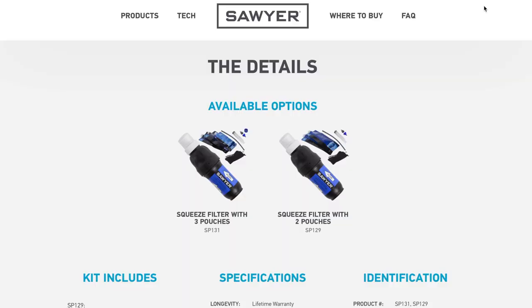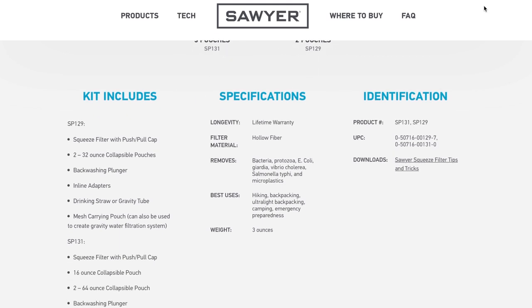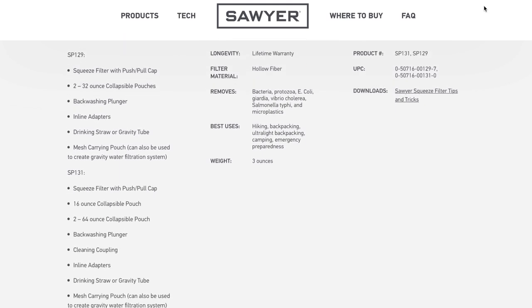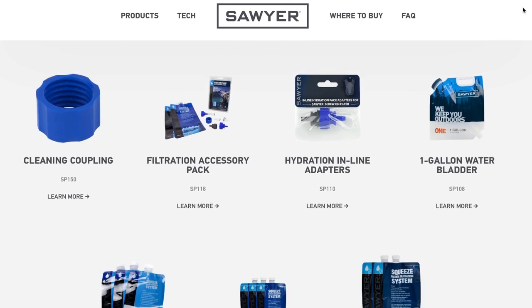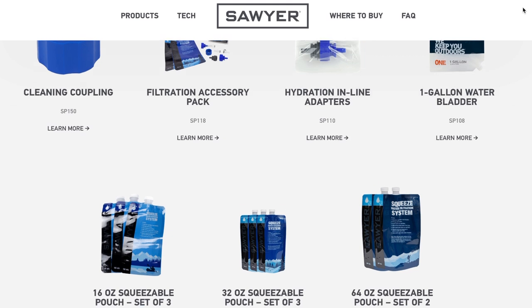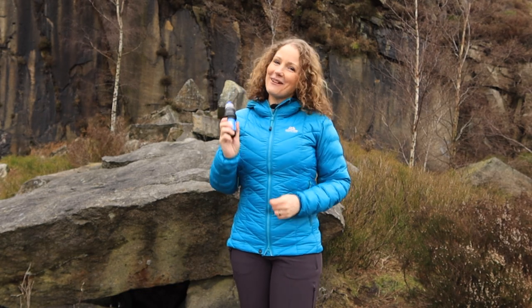They also do another kit called the SP131, which has three different size pouches and a cleaning coupling allowing an alternative backwashing method when using a standard plastic water bottle. On the website there are also plenty of different accessories available, and the system is backed by a lifetime warranty.